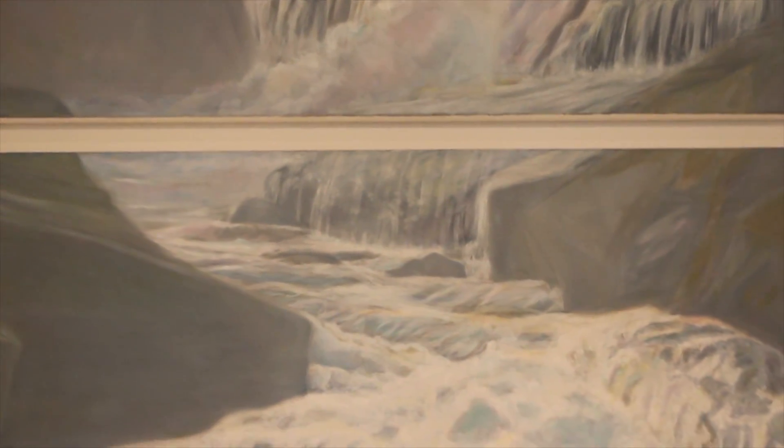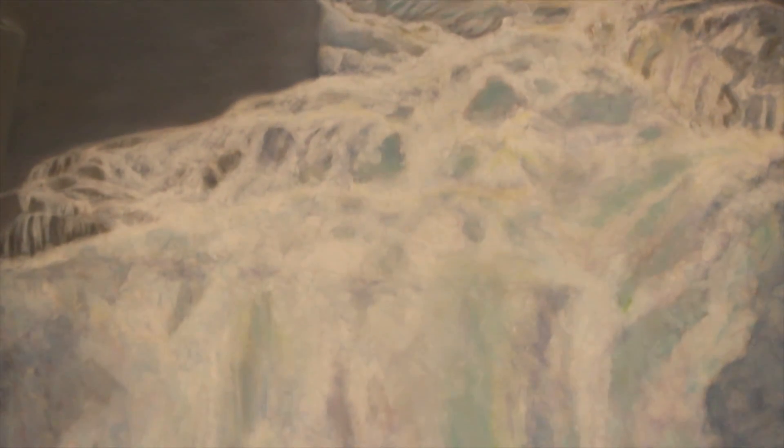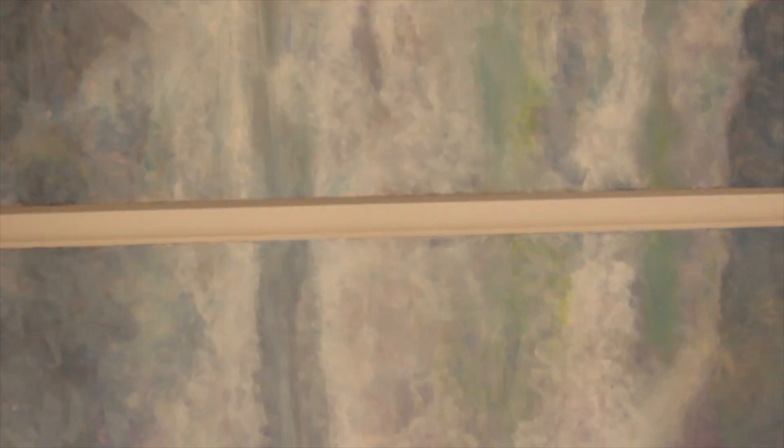The longer you look at a waterfall, the more dramatic the colors become. So I wanted to paint what happens when you spend a lot of time in front of a waterfall. I exaggerated the colors that you see in a casual glance in order to build time into this painting.